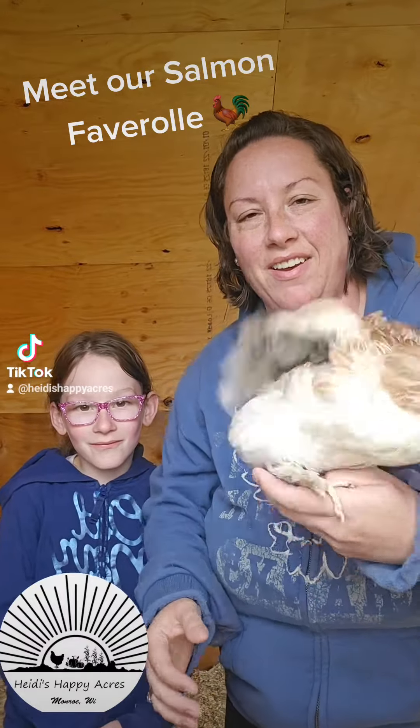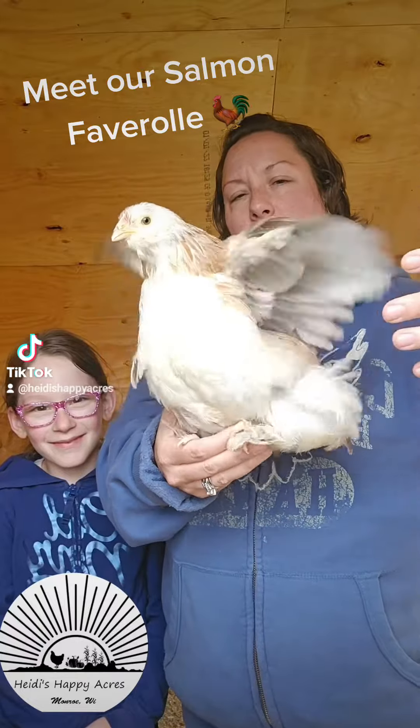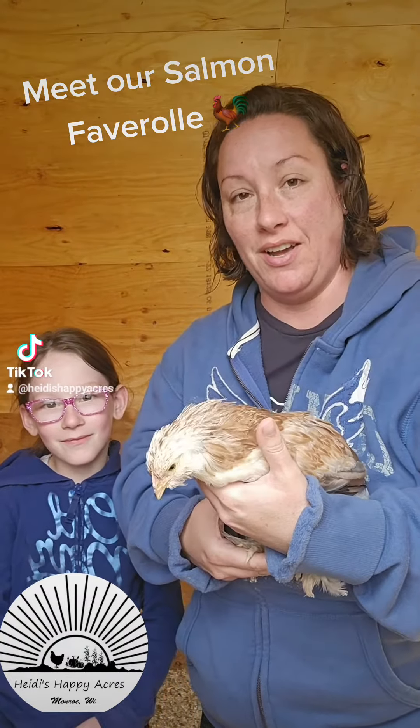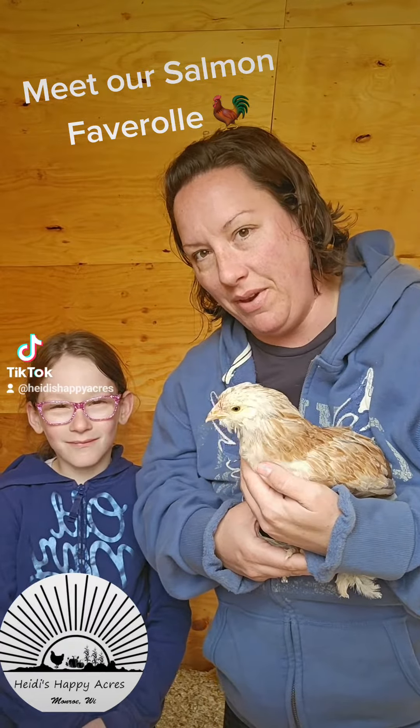We are here today with Rainbow. Rainbow is our Salmon Faverolle chicken. This is a hen. The roosters look a little bit different, so we wanted to tell you all about Rainbow.